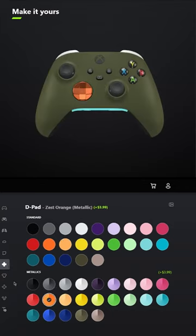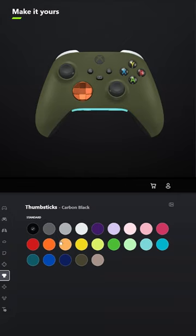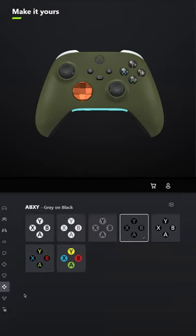For the Z-pad, select the metallic version of Zest Orange, and leave the thumbsticks Carbon Black. For ABXY, select Grey on Black.